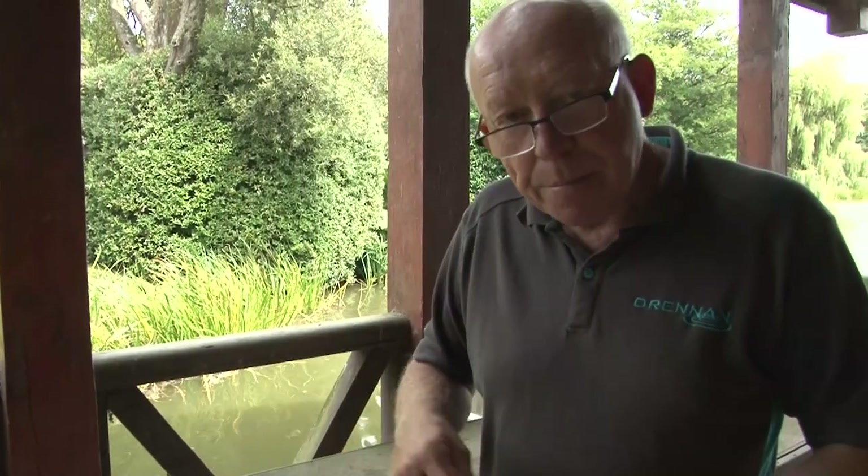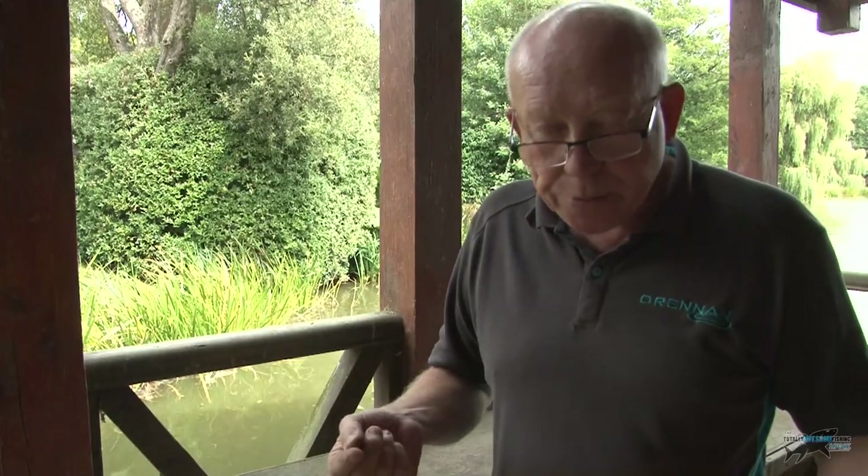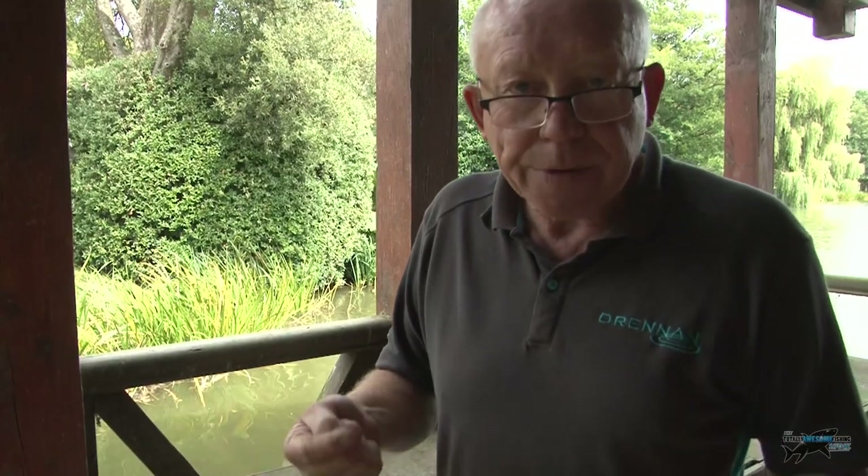Hi folks, Dave here, Berryhill Lakes in the Surrey Hills. A few tips on basic open-ended swim feeder fishing for bream. Traditional method, been going for many years. Very effective, very enjoyable. And I'm going to try and endeavour to tell you the basic pattern and setup for this method.